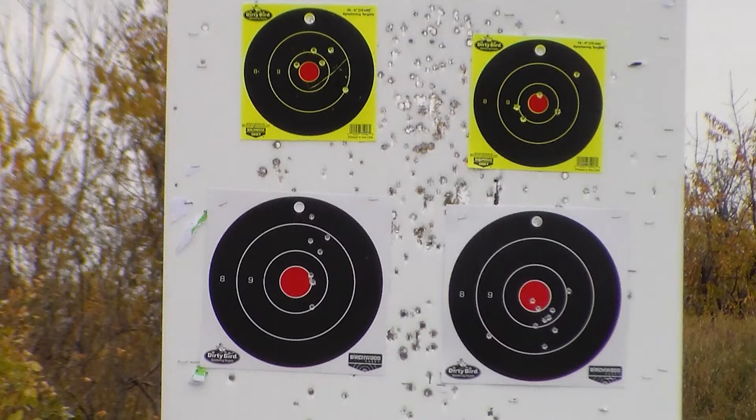Our first 10 shots through the firearm on that lower left hand target are nothing to brag about. Though I think looking at our next 10 on the double taps, and then our left-right-left-right on the top two targets, we can say that potentially with regular practice this could again be a firearm that we can shoot some very precise groups with.